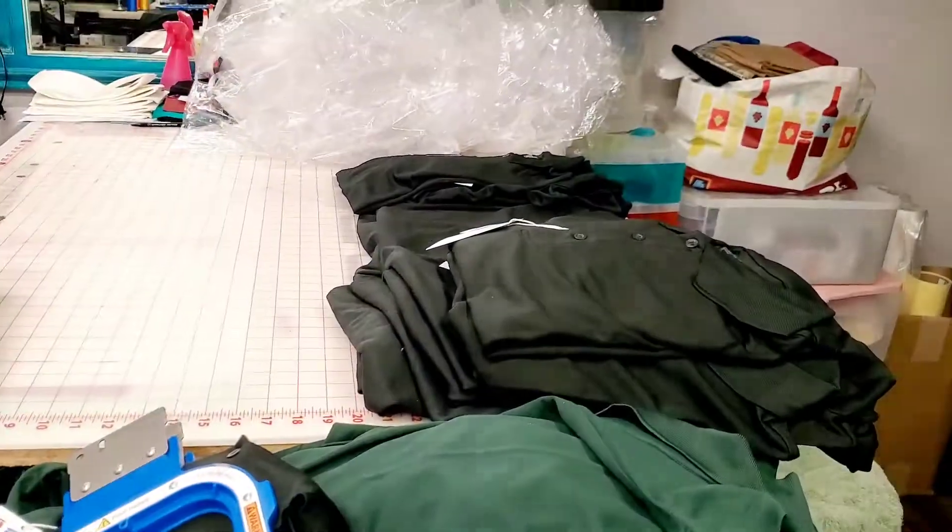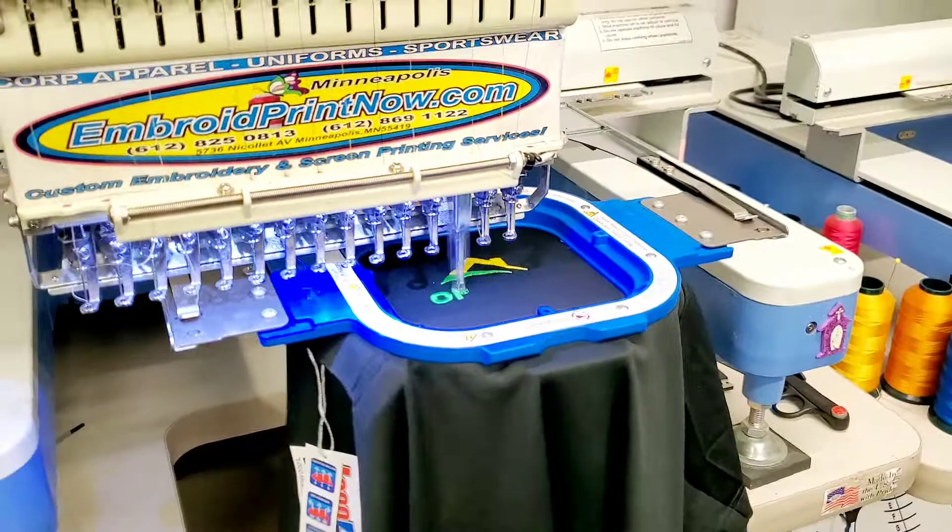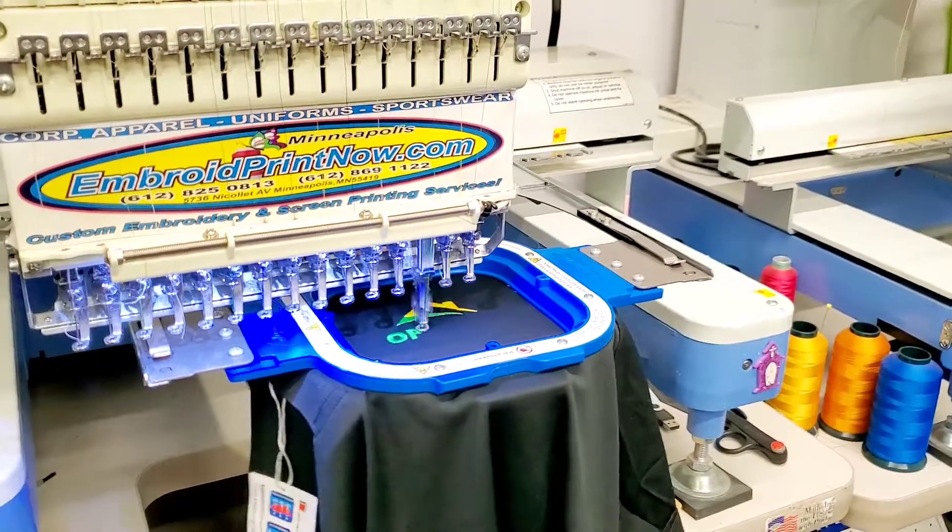I'm going to start doing the sleeve logos as soon as I'm done with all of this. Also, tomorrow is my daughter's birthday — she's making a cake and I'm going to show you what she's doing right now.